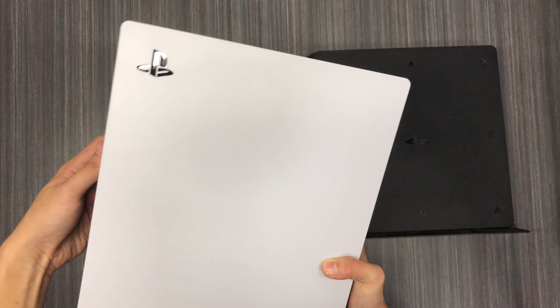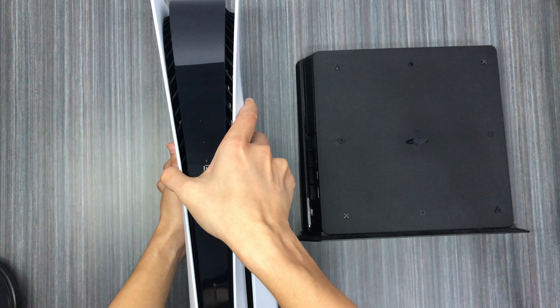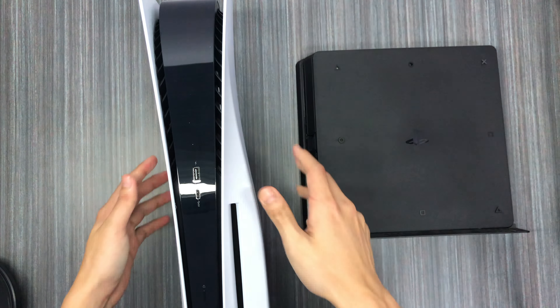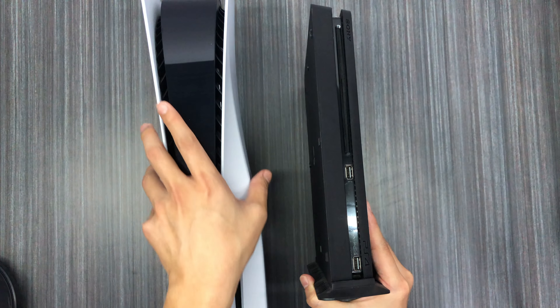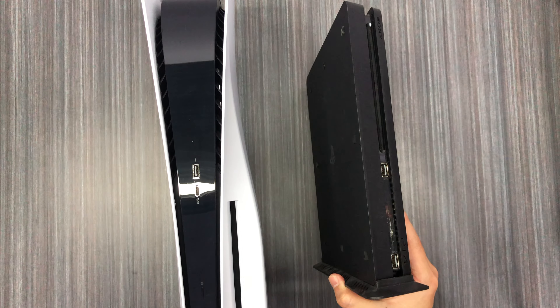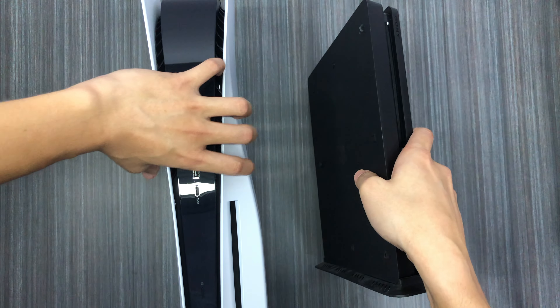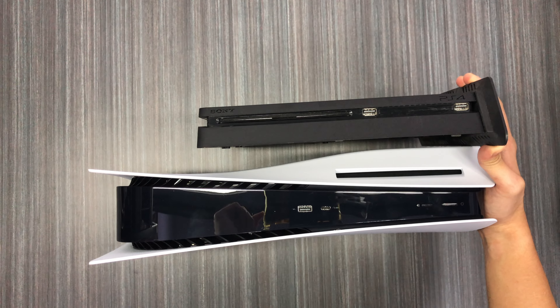If I flip them over to compare this side, you can see the PS5 has a bigger profile due to the disc slot. Let me give you a better comparison — yeah, that's the size of it. The PS5 is noticeably larger in every dimension compared to the PS4 Slim.